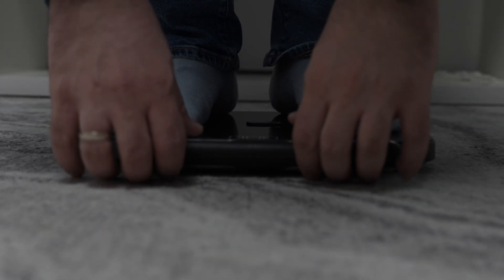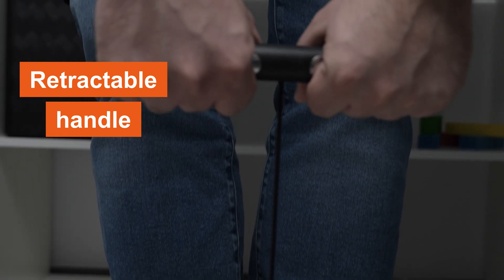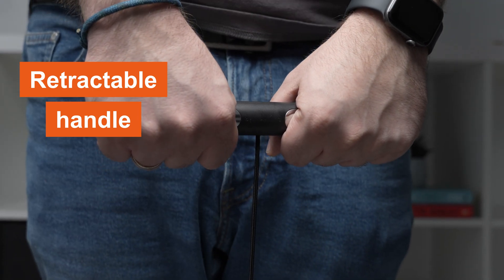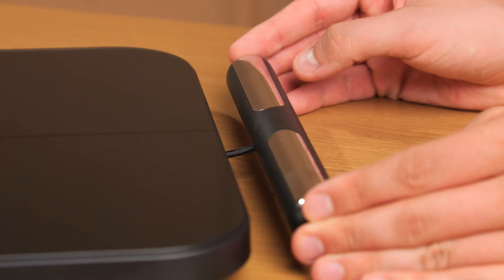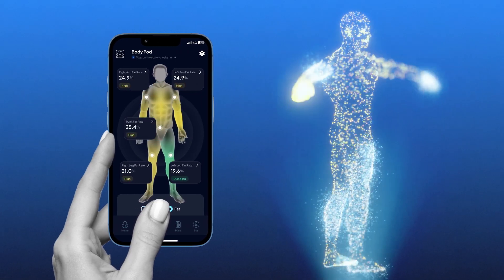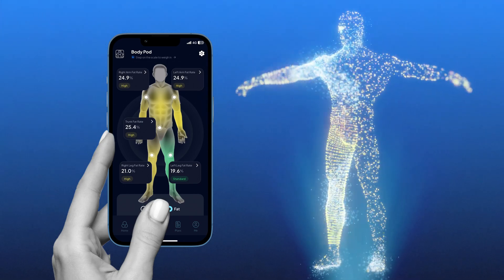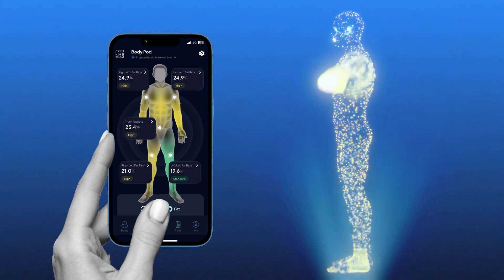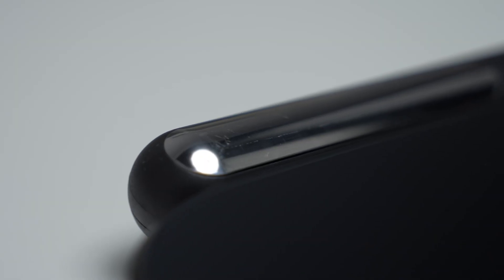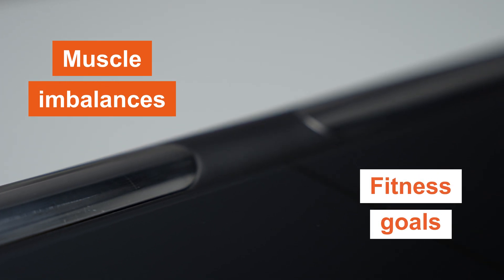One of the most unique features of the Body Pot is its retractable handle, connected by a cable. This isn't just a design choice — it's a game-changer for accuracy. By gripping the handle during a measurement, the Body Pot uses additional contact points to scan your torso, arms, and legs individually. This segmental analysis delivers a precise breakdown of your body composition, especially beneficial if you're tracking muscle imbalances or targeted fitness goals.